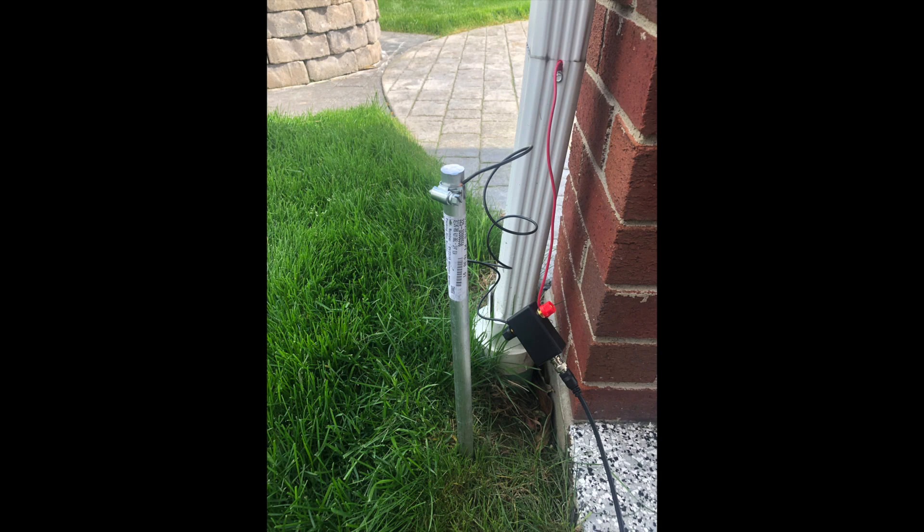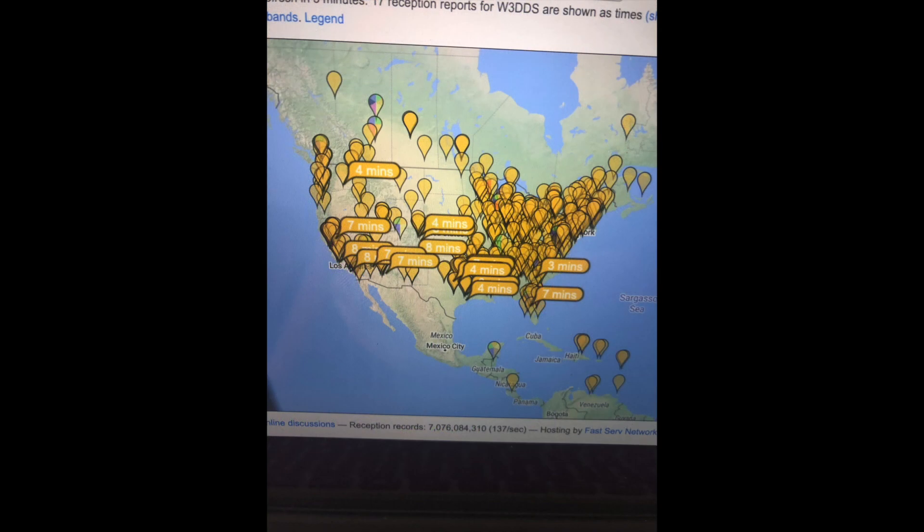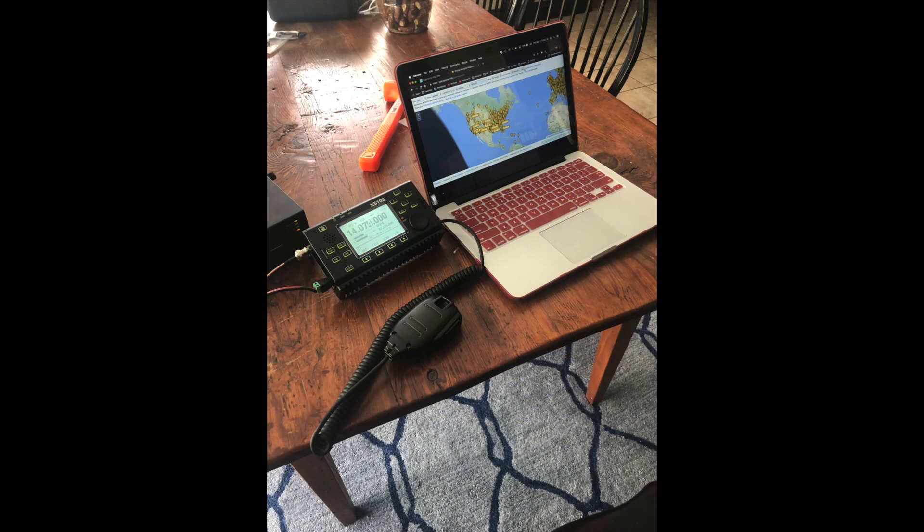The results were surprising. The first contact I attempted was with FT8, and as you can see, with 5 watts out I got a pretty good signal on 20 meters. After that I went ahead and made some phone contacts, and again I had a lot of success — and quite a lot of surprise on the other end when the person I was speaking with learned that I was putting out 5 watts on a gutter attached to my home.